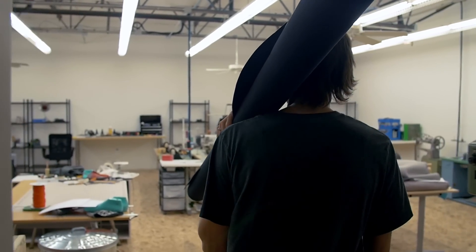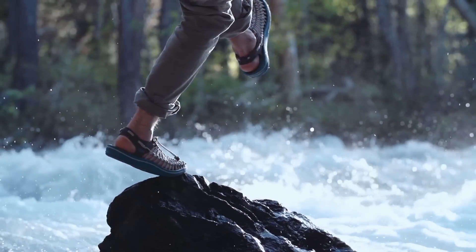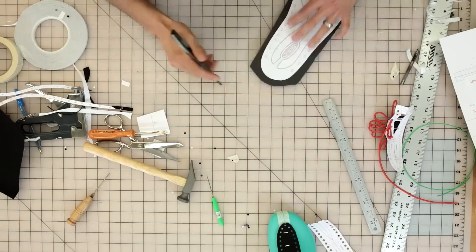My name is Rory First. I'm an innovation program lead at Keene Footwear. I was the guy who was crazy enough to invest three years of his life into UNEEK, and it was really just sort of this absolute defiance of the process and industry standards of making shoes.